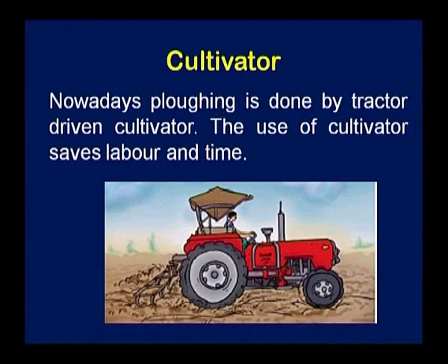The cultivator — the system is dynamic and a lot of mechanization has come in agriculture. These cultivators are attached to a tractor, and this tractor-drawn cultivator helps by saving labor and time. They loosen the soil and help in the improvement of the soil.